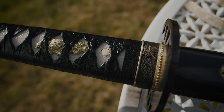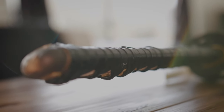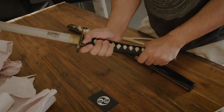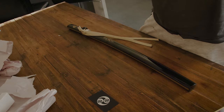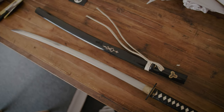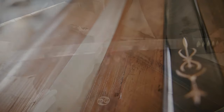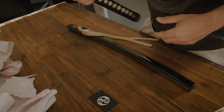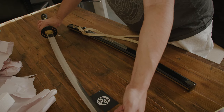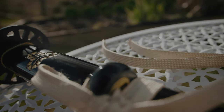I mean, for 200 bucks plus about $18 shipping, I think it's good value. It feels good in the hand. So why the sword? Because samurai swords are cool — and that's it. Thanks for watching. I'll try to do some more unboxing of cool stuff, so stay tuned. Bye!